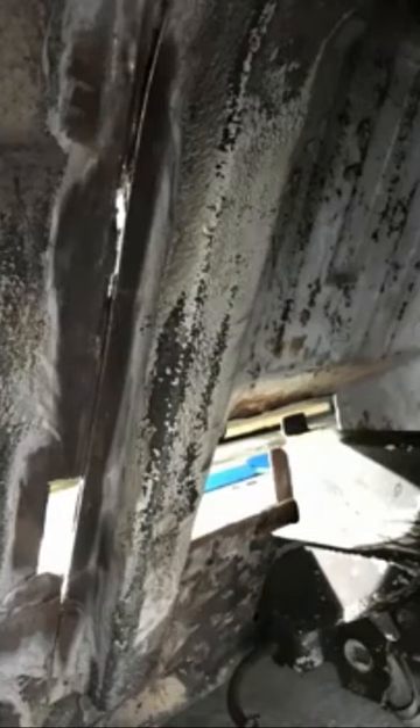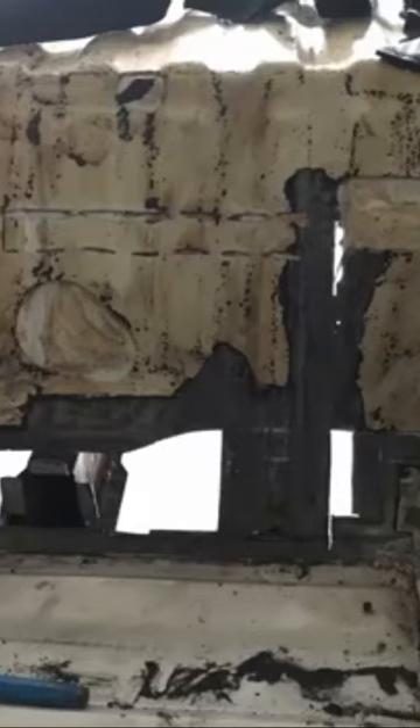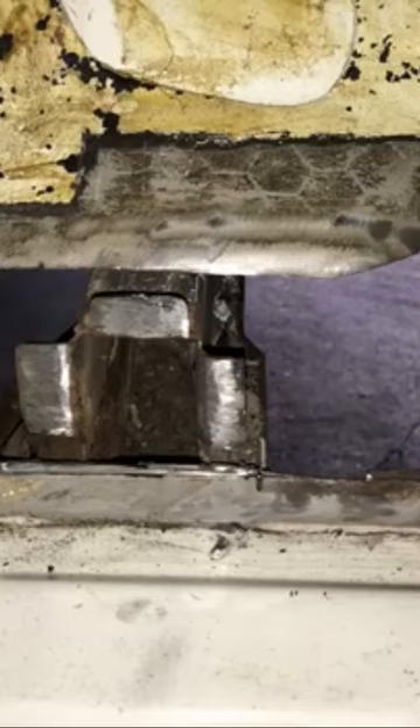You'll see the light coming through there — that's the chassis rail and where it actually meets the body. So inside the bus, that's it. You'll see there's an area that gets spot welded.